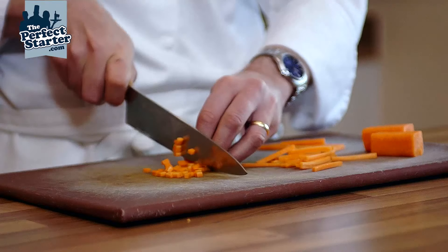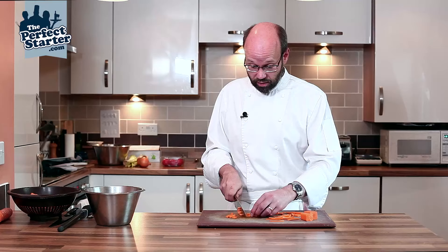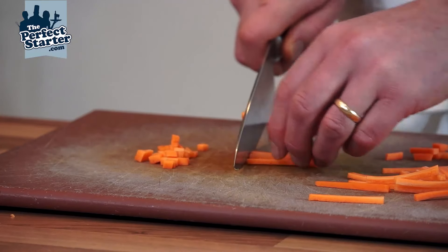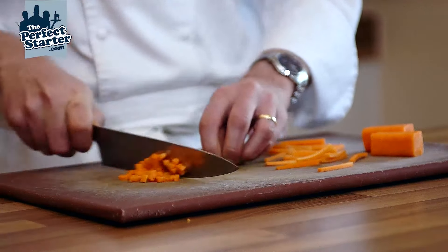Just keep them nice and even, lose the end bits. Another little stack — just even them up so that you start cutting nice and square and work your way through. And that's our brunoise of carrot.